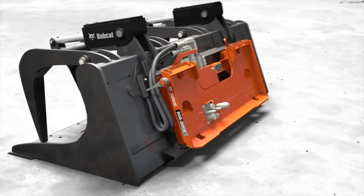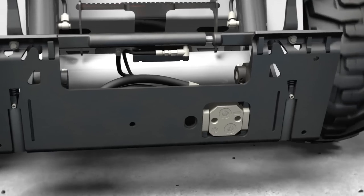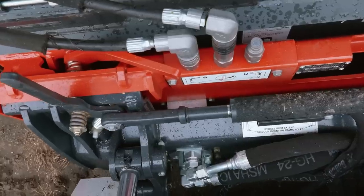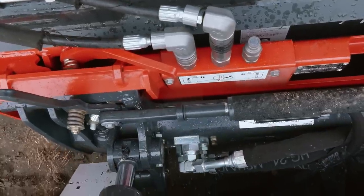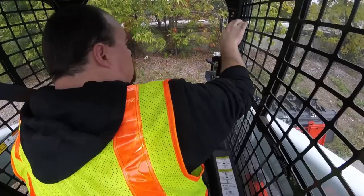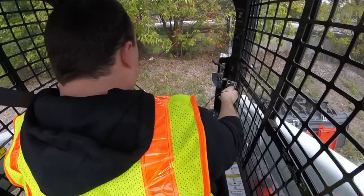It has two main parts: the adapter plate that mounts to the attachment, and the patented floating coupler block that is built into the BobTach weldment. The Bob Dock system connects your auxiliary hydraulics while the Power BobTach system secures the attachment, all by pressing a switch, so you won't have to get out of the cab to connect the hoses.